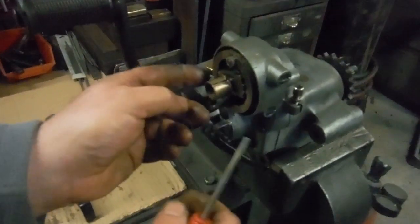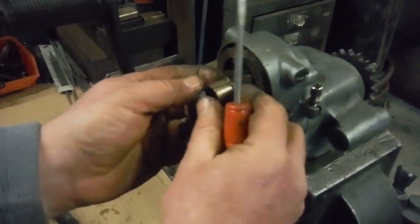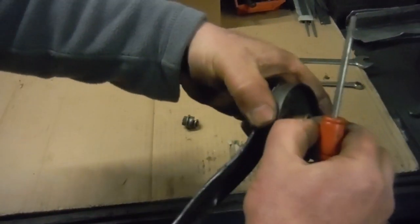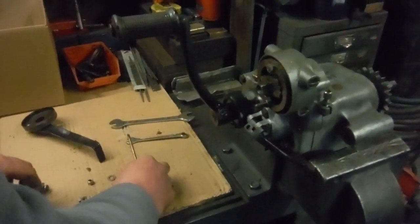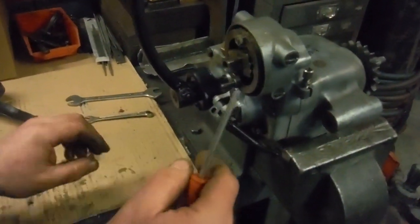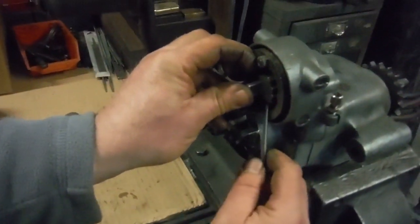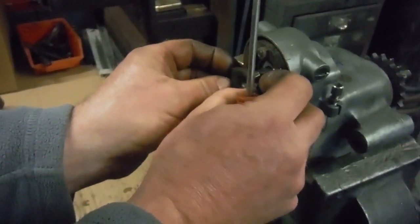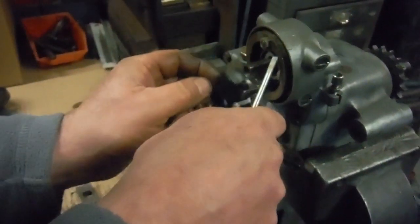This is a camshaft bush from a Triumph Tiger Cub, which just fits into the gear lever boss nicely to steady it up so it's not wobbling all over the place. After that we've got these bits from more recent Royal Enfield Bullet models — this was straight out of a Bullet, as was this.